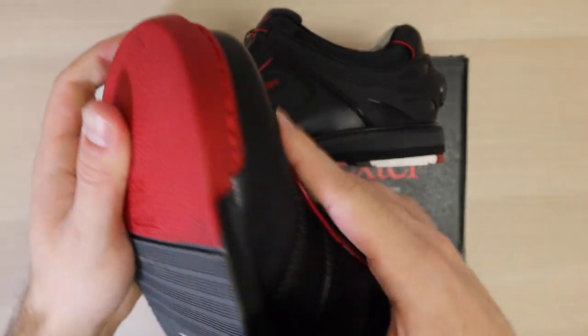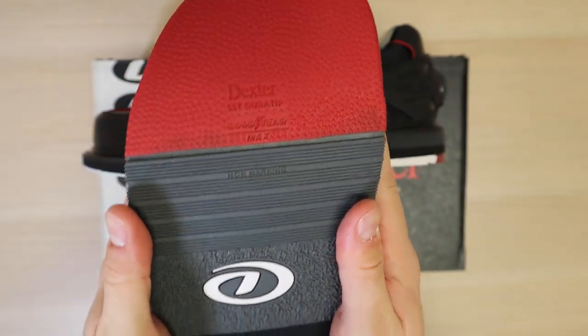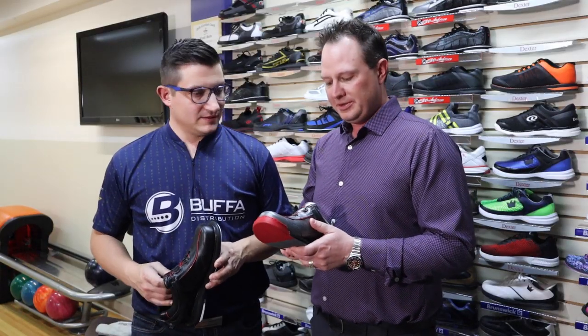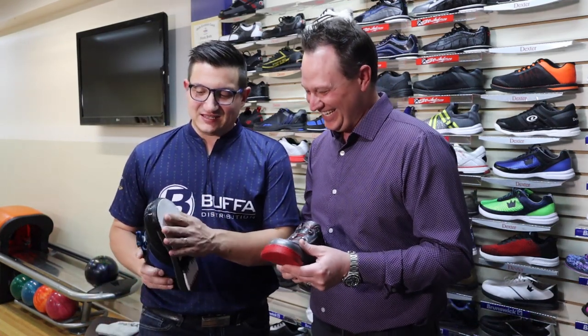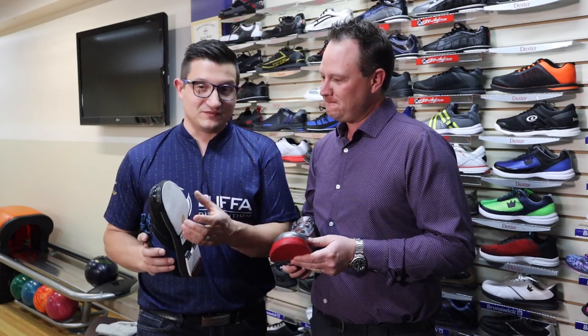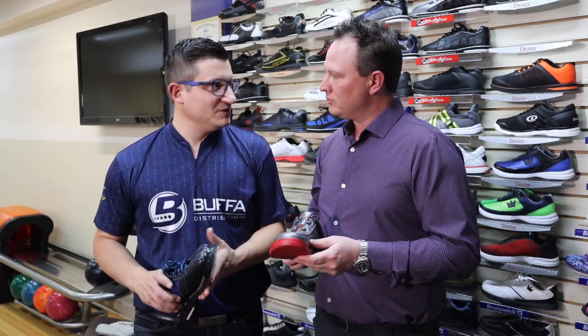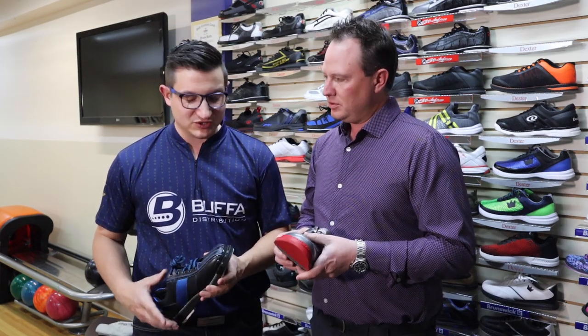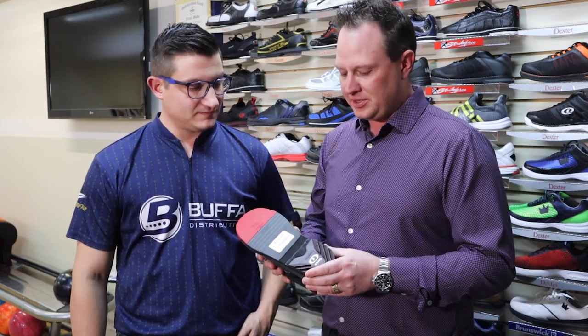Mainly it's because of the footprint — you can see it's the widest toe box Dexter offers, giving you a little better stability and a little better balance. Unlike the SST-8 where the slide pad is held with Velcro, the push foot sole on the SST-6 is part of the shoe — more sturdy. One improvement made on the SST-6 bottom is a Velcro interchangeable heel on the push-off foot, so you can get a little more traction or a little less.